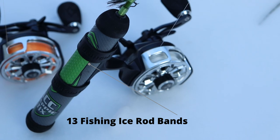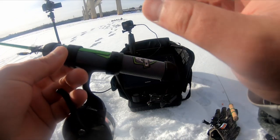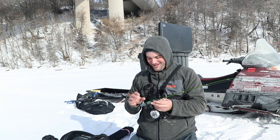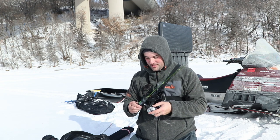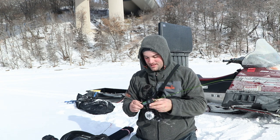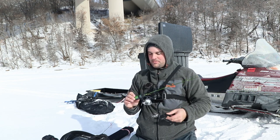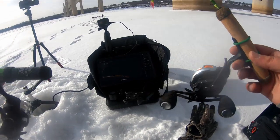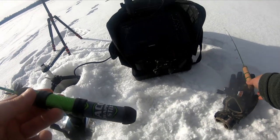This one is a lot thicker, a lot more heavy duty. This is made by 13 Fishing — I'll link it below. Not sponsored by 13 Fishing at all, but I will say these are a pain to get on the rod. But once they're on there, this reel is not moving — it is solid, not going anywhere. These are probably the most heavy duty reel seat bands you can find. They're a little more expensive — about $11 to $12 for a four-pack, and the four-pack does two rods.